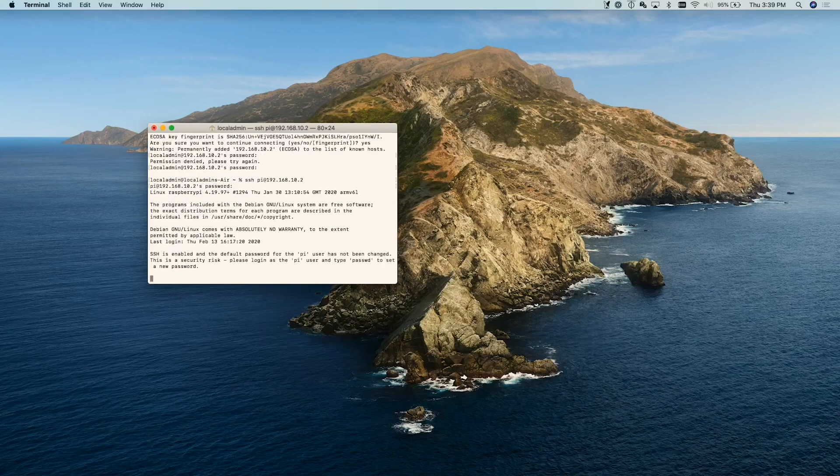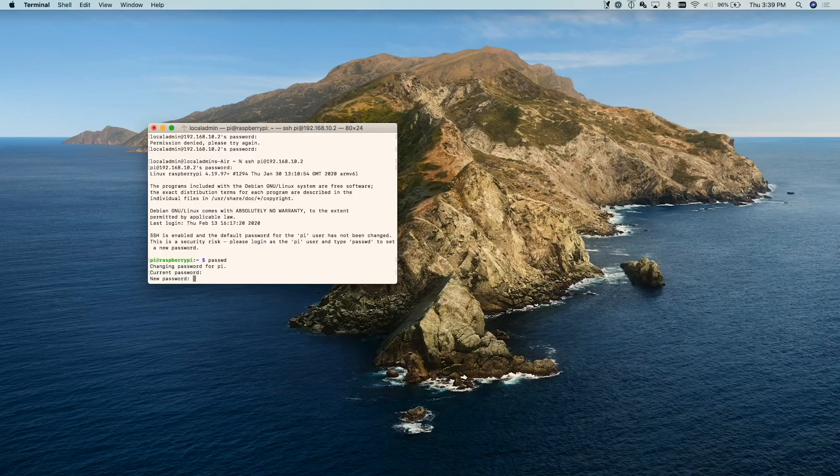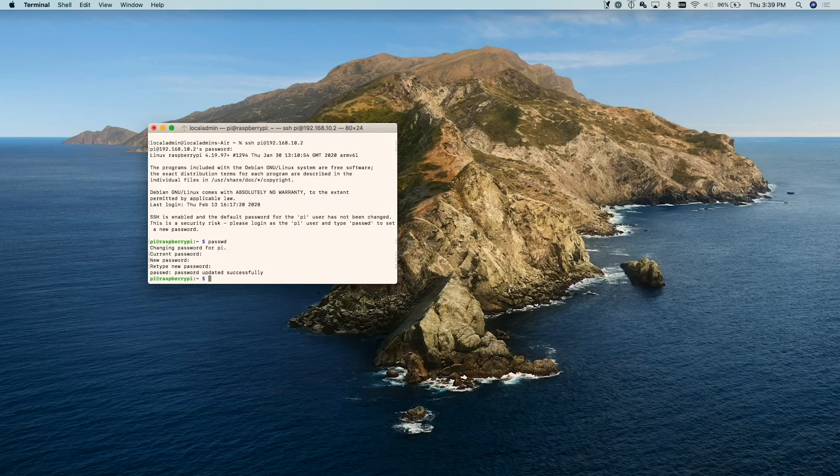We are in. What we do want to do is change the default password for the pi user. We're already logged in as pi, and as you can see they want you to go ahead and type passwd to set a new password. So we'll run passwd — our current password is raspberry — and the new password is something secure that you want to set it to. The password has been updated, so we're good to go.